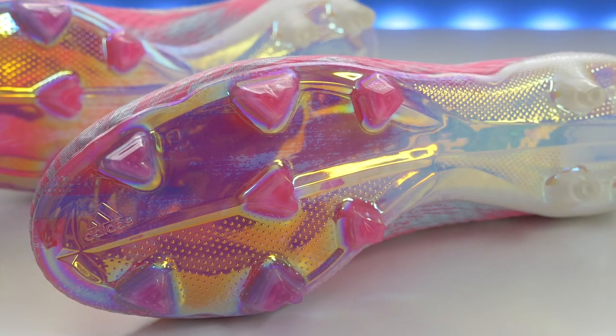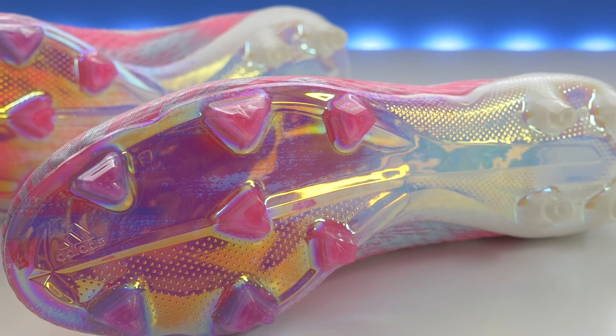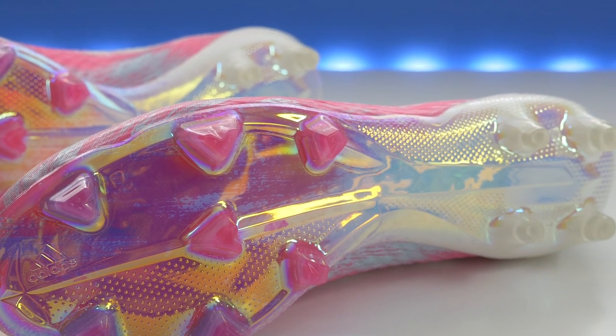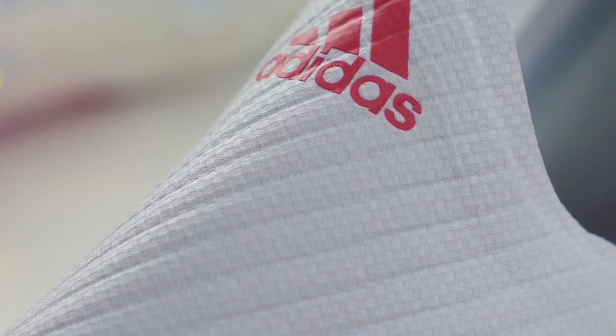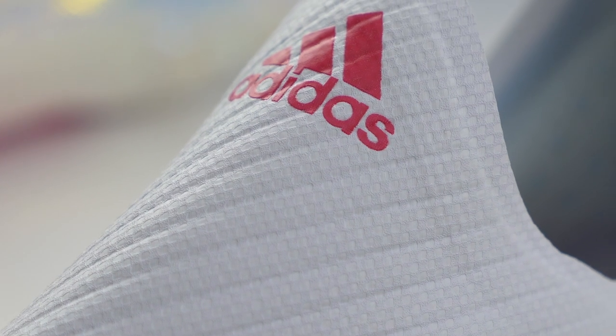Then of course we have the speed frame sole plate — this is killer, one of my favorite stud patterns. Studs are all in the right place, speed bar running through the middle, one-piece sole plate. I prefer that over two-piece designs. Honestly, I don't notice much difference in feel between a one-piece and two-piece since they still fill in that middle portion under the midfoot. It's a very thin boot, it does feel good.